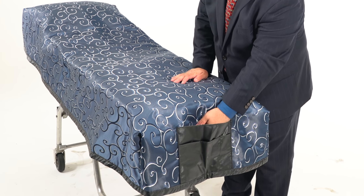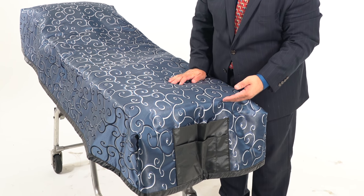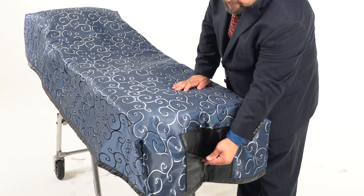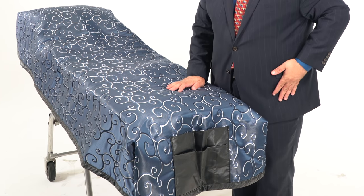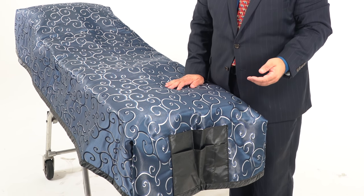First, we've added a pocket at one end. This is a place for paperwork, so you don't have to just shove the paperwork under the decedent's feet. It's also got a completely lined pocket — great for dentures or maybe used gloves, so you don't have to contaminate your own suit pocket or leave them at a family's home.